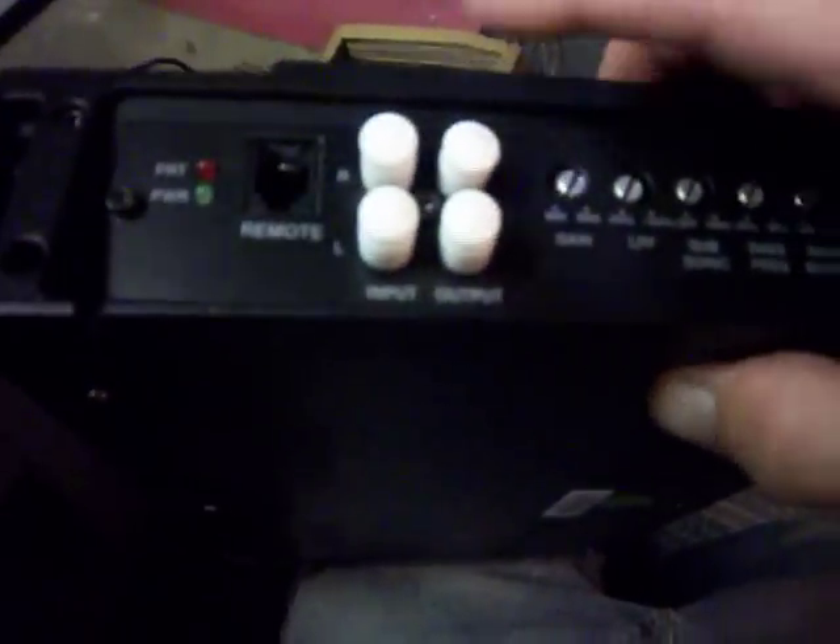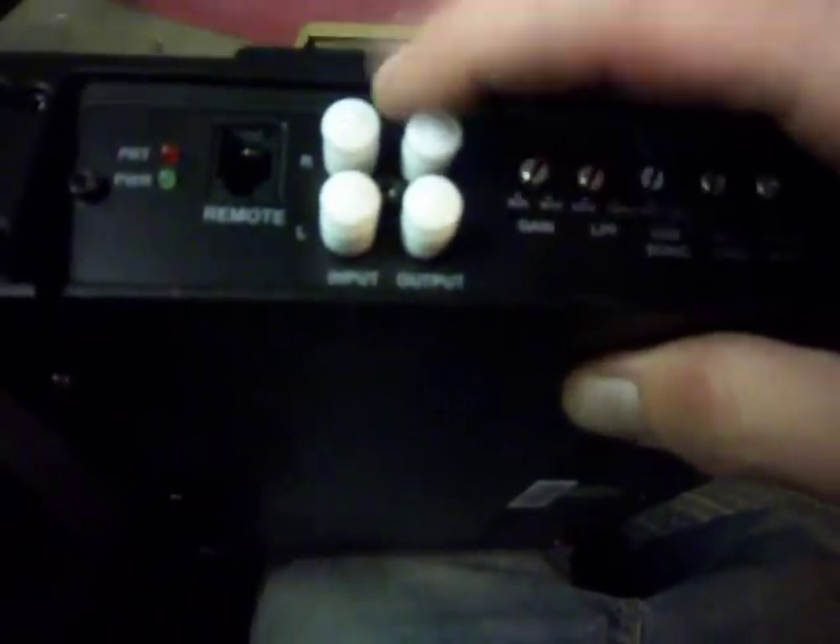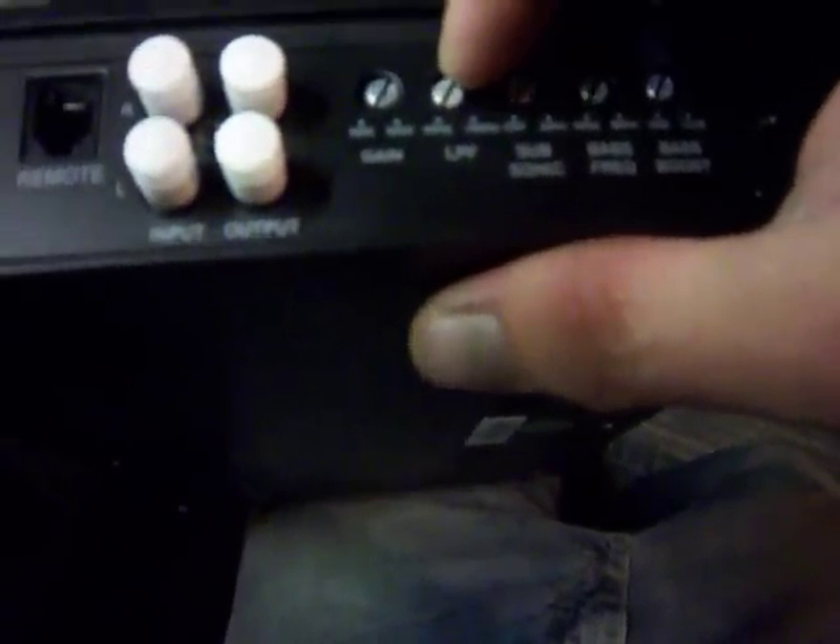I can see the guts through the vents - looks pretty nice. I'll definitely get some videos for you guys. Going over the other side here, it's got the input and output for daisy chaining, your remote, bass boost, gain, and a low-pass filter that goes 40 through 180.